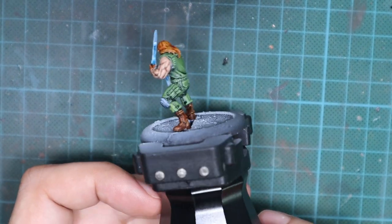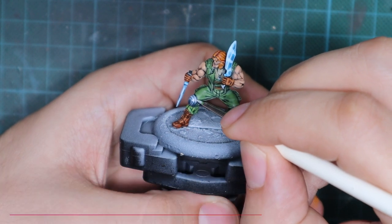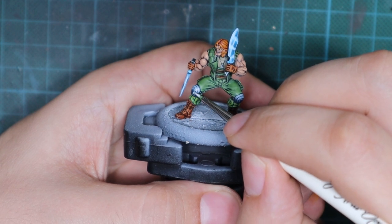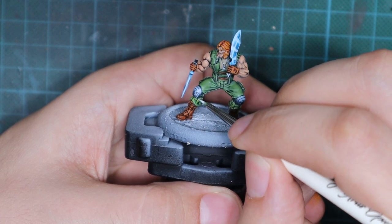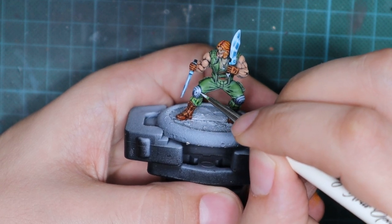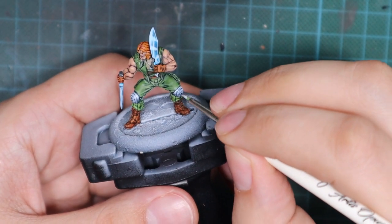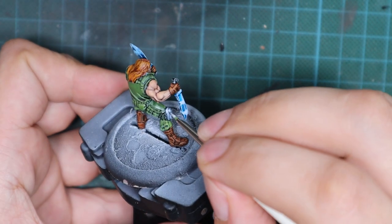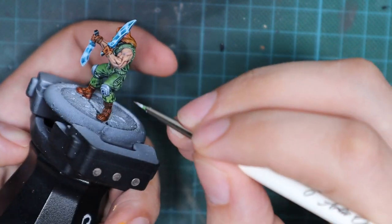Here I noticed I forgot to paint his knee pads, so I go back to white and apply a very light highlight and edge highlight on those knee pads. Then I pick up Space Wolves Gray contrast paint again and apply one little layer on top, giving the highlights a slight bluish tint. That completes the look of this model — I'd call it done!